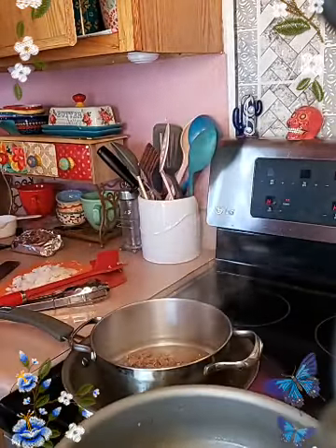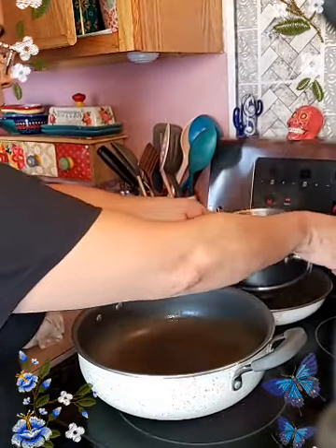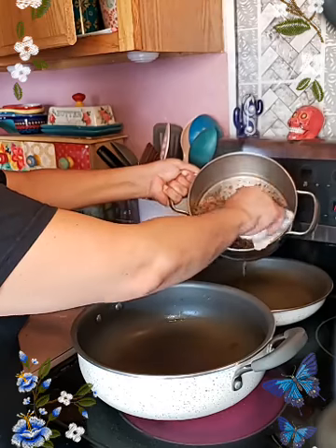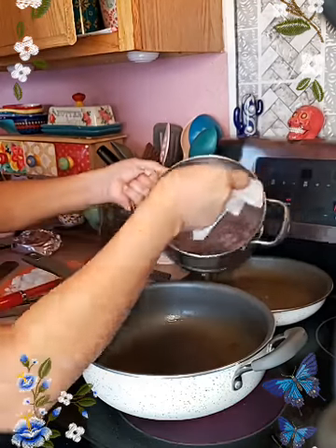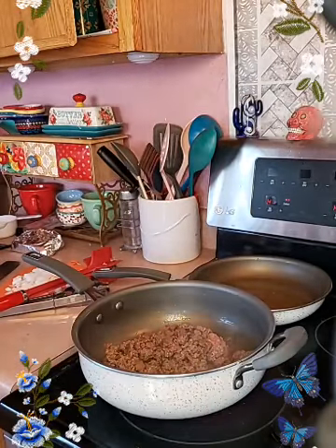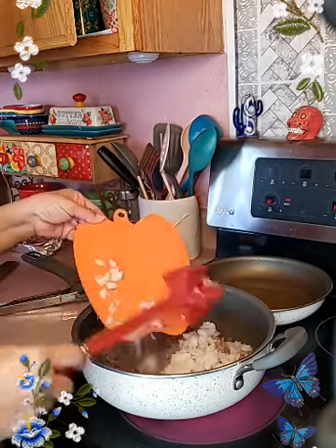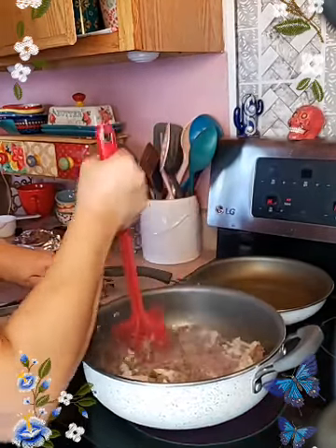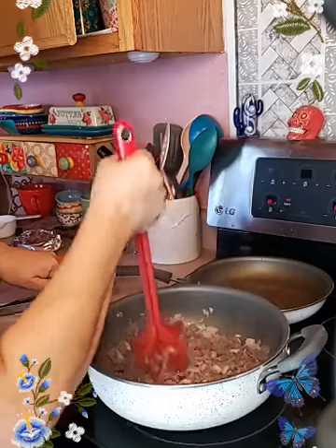Just pushing it down, trying to get all the fat out as much as possible. Then to that I'm going to add some onion. I left it a little pink just so I have enough time to cook the onion with it.